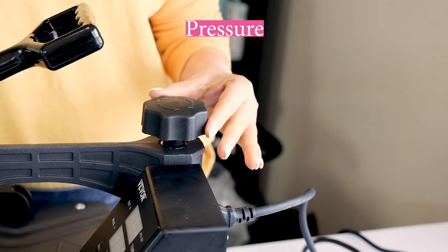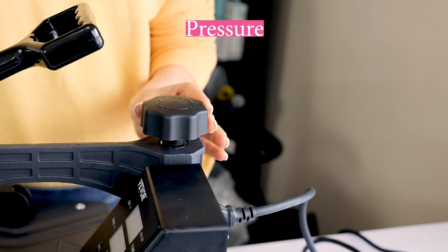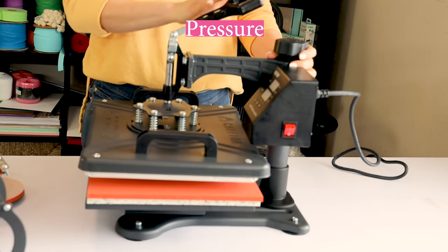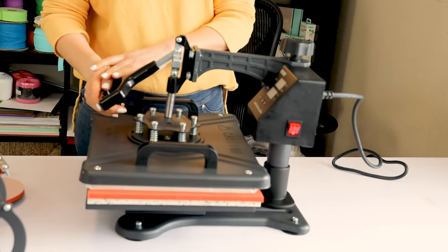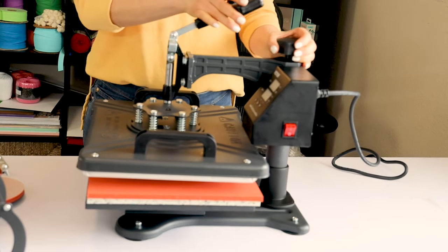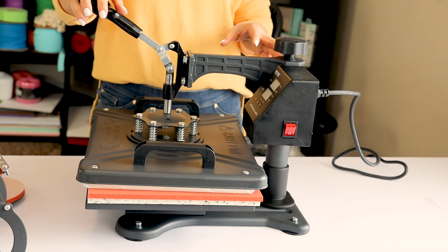And here we can regulate the pressure. To the right — less pressure. To the left — more pressure. When the machine has a lot of pressure it becomes harder to close it. When it has less pressure, it feels easier to close it.